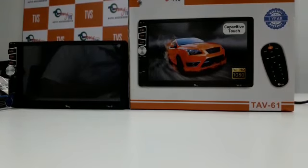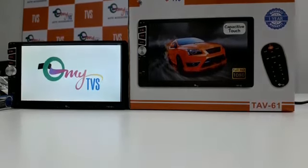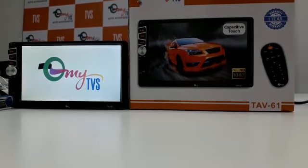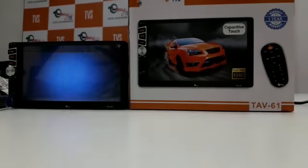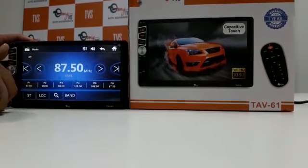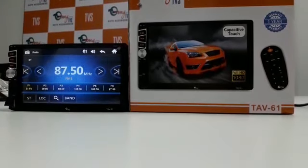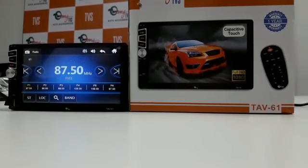Now your software has been upgraded and your TAV61 gets automatically off and then on. During the process you don't need to plug out your pen drive and you don't need to turn off your TAV61. Now after it automatically turns on, you need to plug out your pen drive.